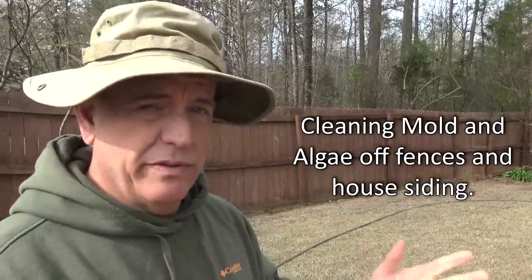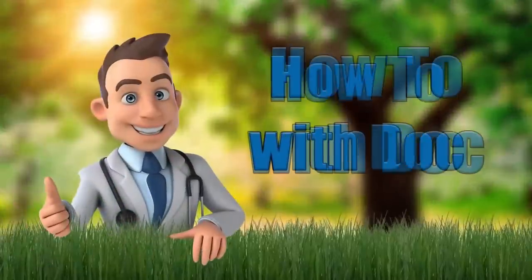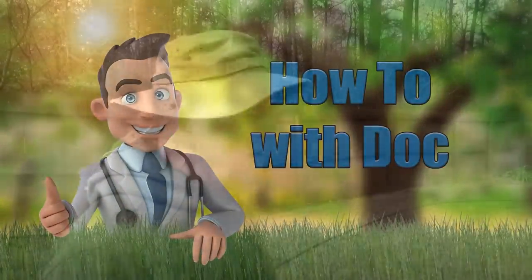Hey guys, it's Doc, and today I'm going to talk to you about cleaning algae and mold off fences, houses, just about anything. I've got a really simple way to do this that I've learned over the years. We've tested a bunch of different products and I'm going to show you something that just takes about five or ten minutes and will solve all your problems.